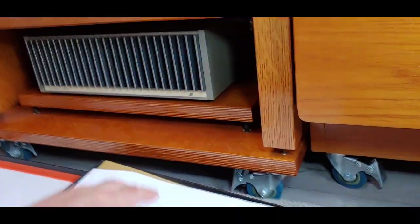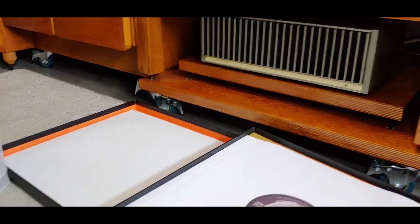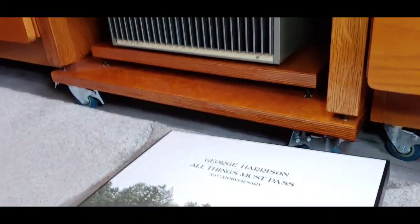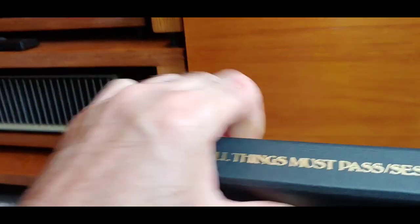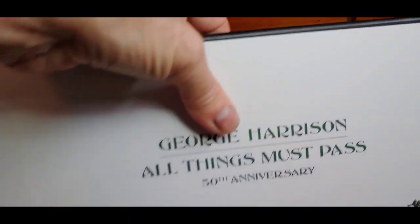So that is the box set. You get a nice poster in there, you get a nice booklet, and this box itself is very nicely bound as well. Yeah, it's quality. I shall have a good listen to that today.